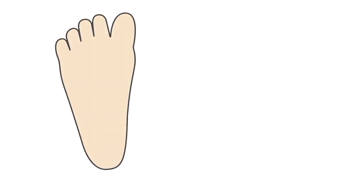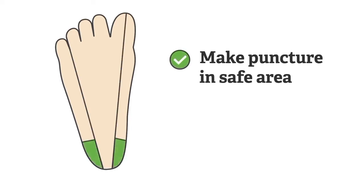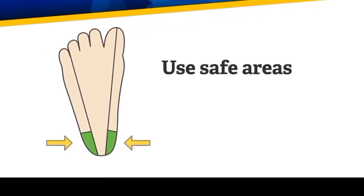The heel puncture, also called the heel stick, should be made on the sole of the foot because these are the safe areas for getting the blood specimen. Remember, do not use a previous puncture site. We use the safe areas to reduce the possibility of causing damage to the bone, nerves, or tendons.